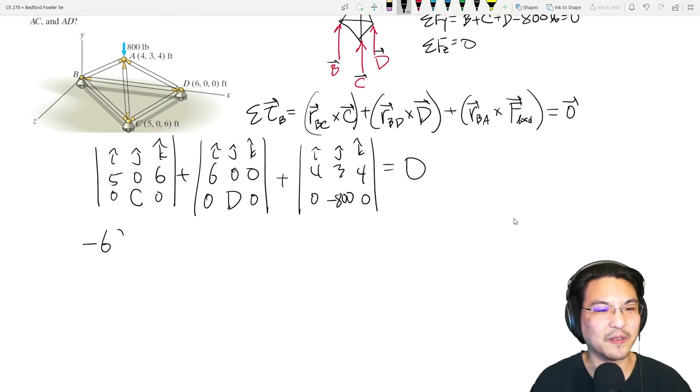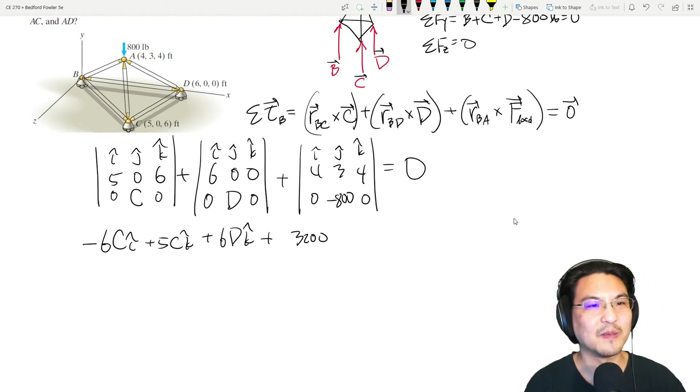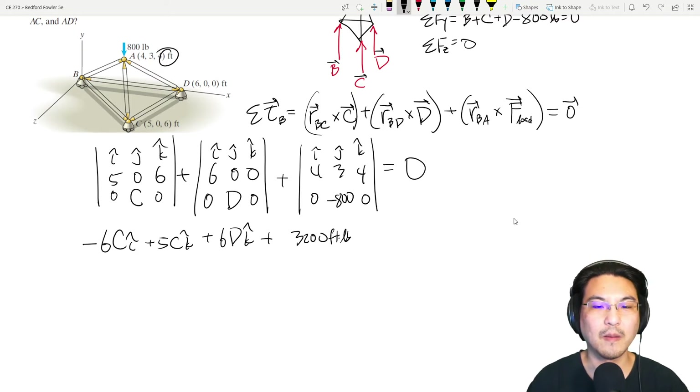Computing the cross products: the first term gives I: negative 6C, J: 0, K: 5C. The second term gives I: 0, J: 0, K: 6D. The third term gives I: negative 4 times negative 800 = plus 3200 in the I direction, J: 0, K: negative 3200 in the K direction. That's in foot-pounds.